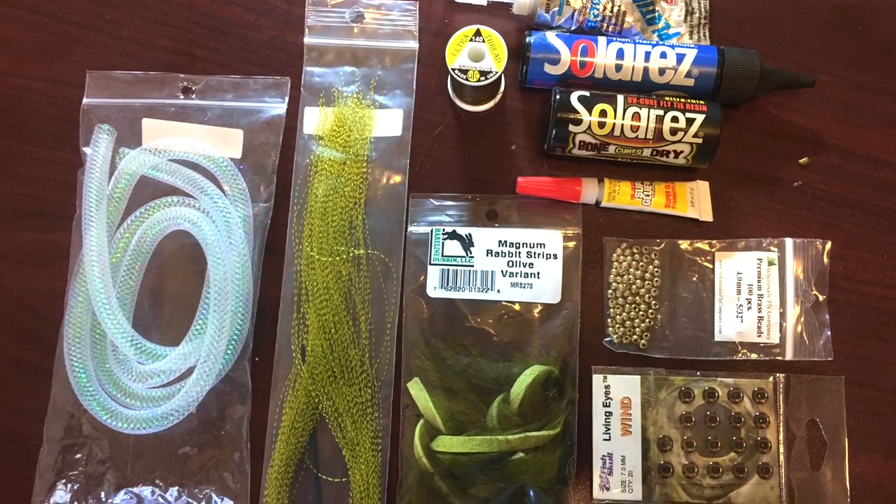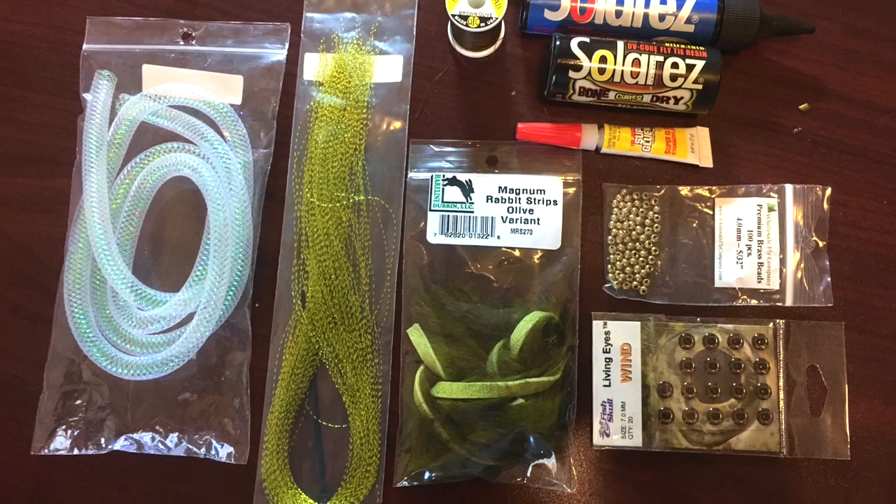For a more detailed list of materials and links to where you can buy them, check out the description section.